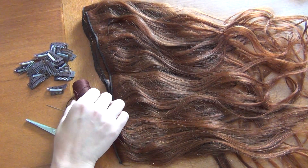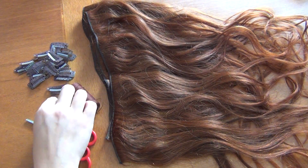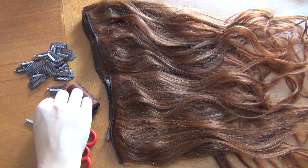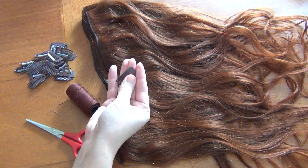You'll need scissors and your weave thread — this is made for actual sew-in weave. You'll need a needle with an eye large enough to fit your thread to sew it on, and of course your clips. I got a pack of 20 of these for $3 on eBay.